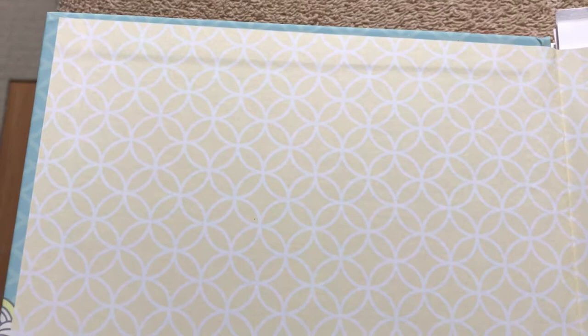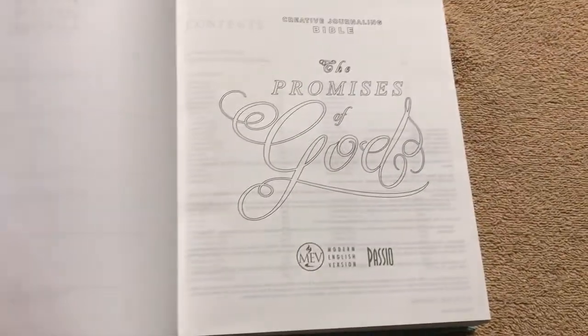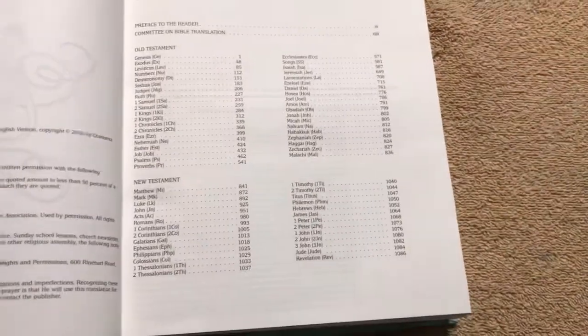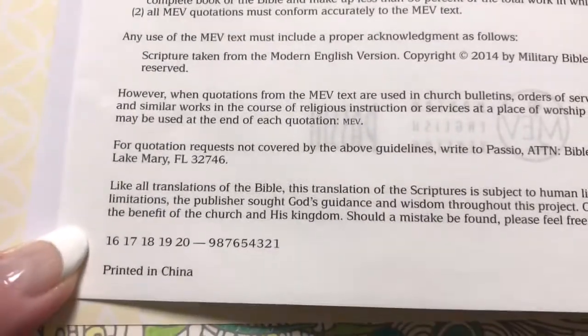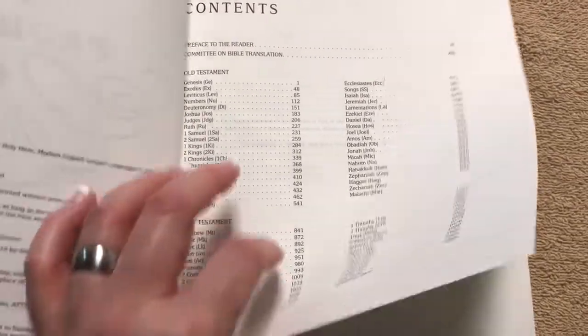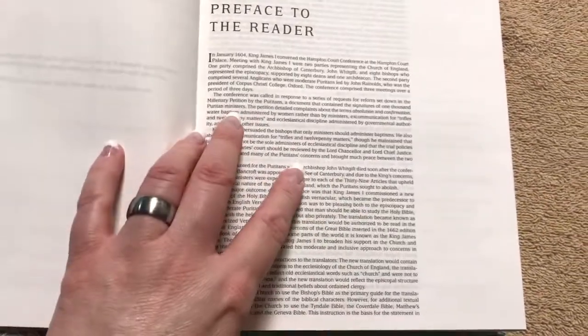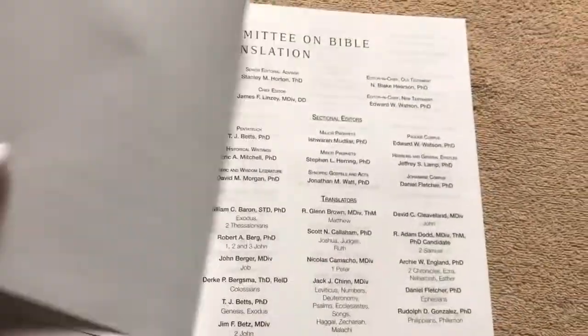Inside we have a paper paste-down liner with a nice design in a pastel yellow color. We've got a presentation page, and right off the bat there's a page there to color. We've got copyright information, and this one was printed in China. There's the typical books of the Bible, and a preface to the reader — if you've never read the Modern English Version, I would suggest reading that. I do really like this translation, and if you're a fan of the King James or New King James, I think you would like this one.